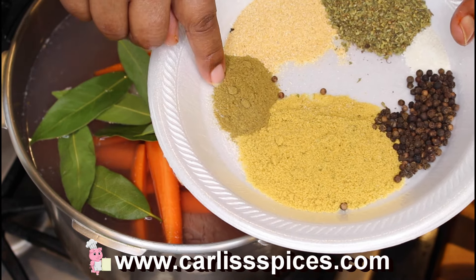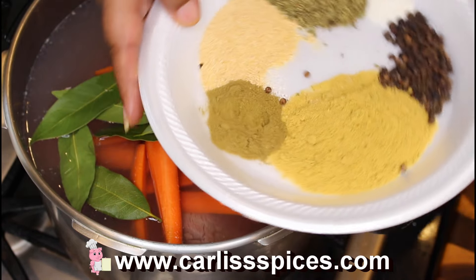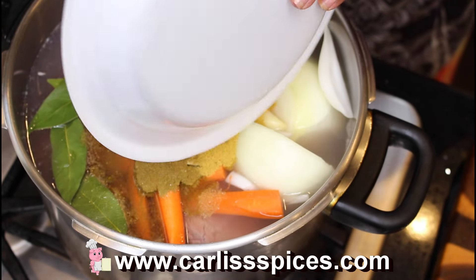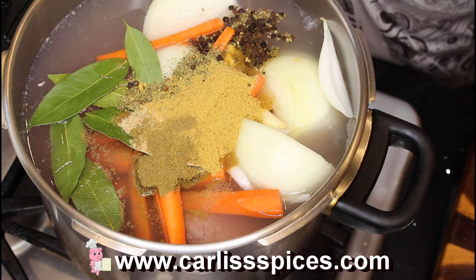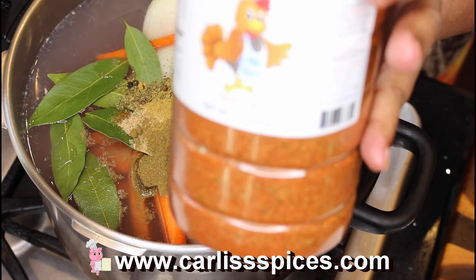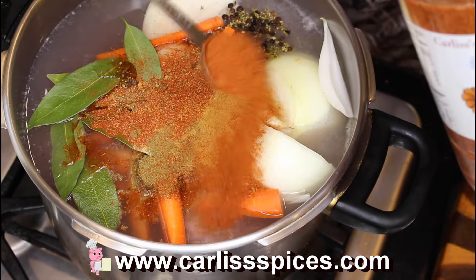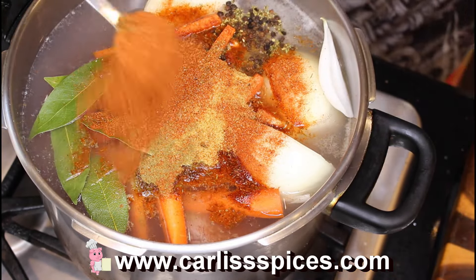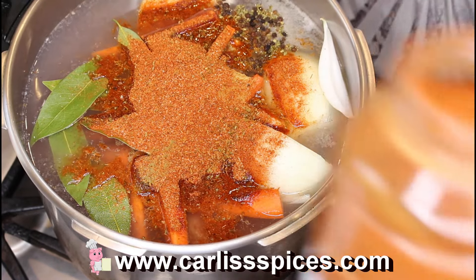This is like a tablespoon of cumin, and these are peppers. My rendition also includes my chicken rub which has all the flavors in it. I'm going to use two and one-fourth, times two, so it's like four and a half of my chicken rub.